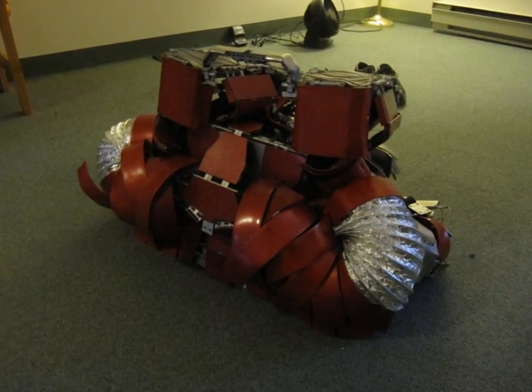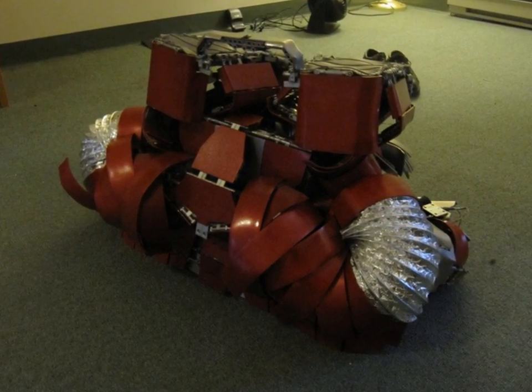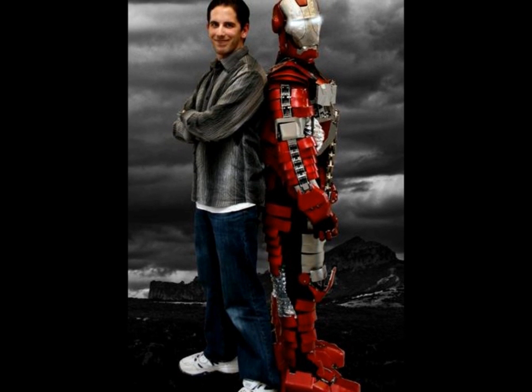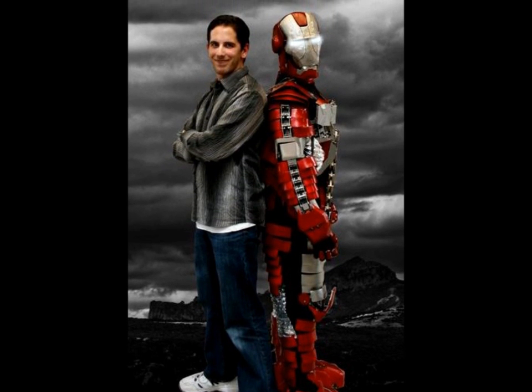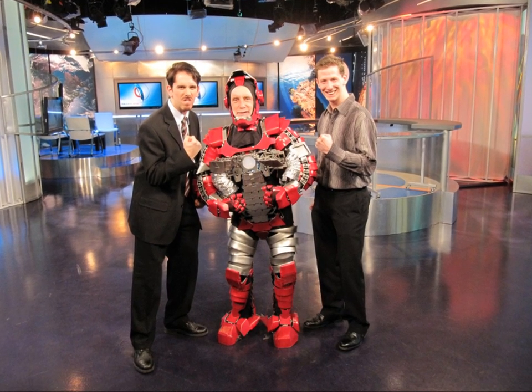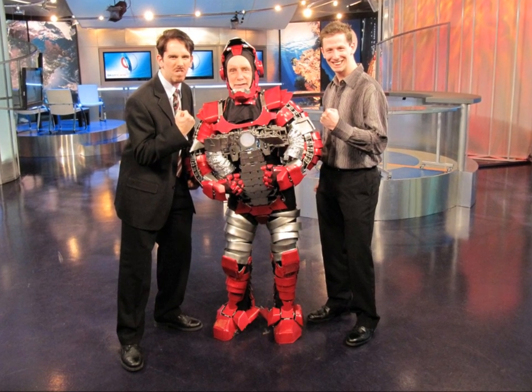My real claim to fame is building a transforming Mark V Iron Man briefcase suit that actually transforms into the full suit of armor. It's a world first, and it got me a whole lot of publicity — I was featured on over 60 different websites, and I got featured on Daily Planet with Jay Ingram, my own segment, which is pretty awesome. Which leads me to my next section — celebrities.